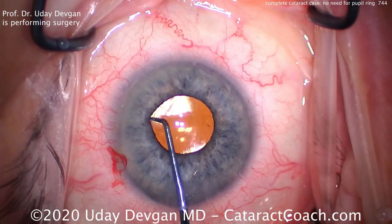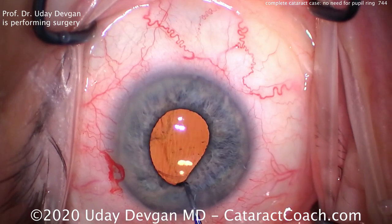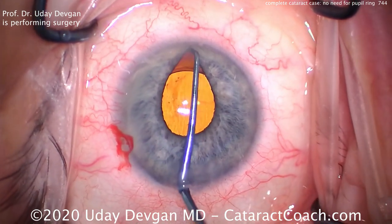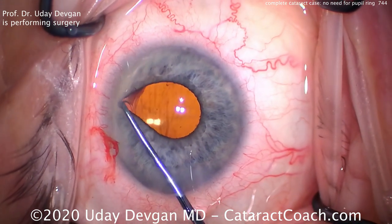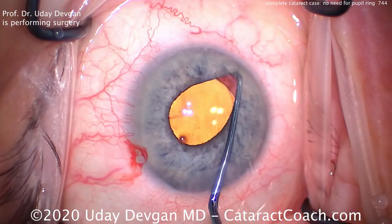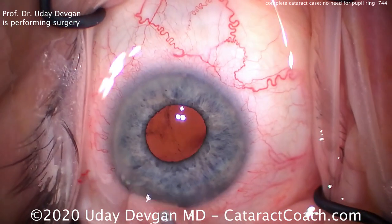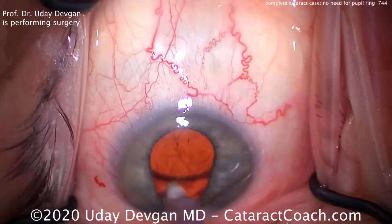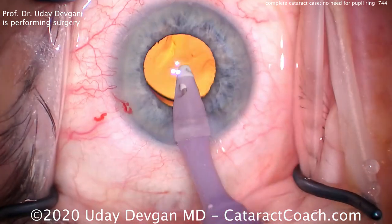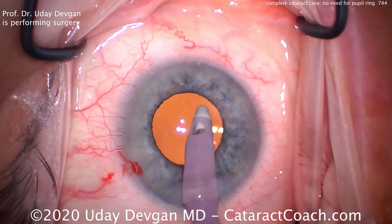Now the lens is beautifully centered. We've also rotated it so the haptics are at the patient's 12 and 6 o'clock positions. Sweeping around here, making sure there's no retained lens material — which is good. We can also see the optic is behind the capsulorhexis. Very important — you don't want to end up with this lens in the sulcus, that will pose many problems later. Never put a single piece acrylic lens in the sulcus — even half of the sulcus is not good. Now we'll take the IA probe and go behind the IOL optic to remove viscoelastic, lifting the optic up. That's also the reason why we want the haptics 90 degrees away from our main incision — it allows us easier access underneath the optic to remove that viscoelastic.